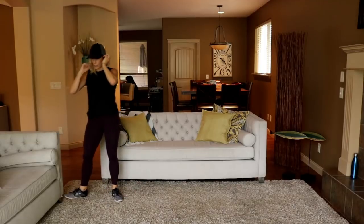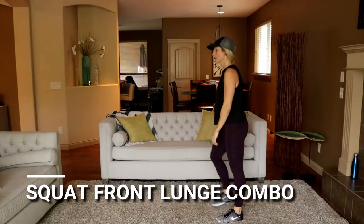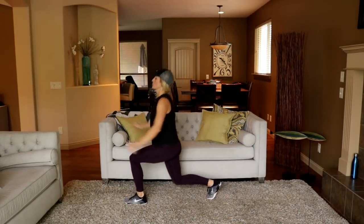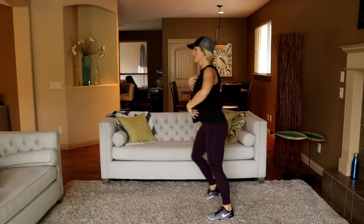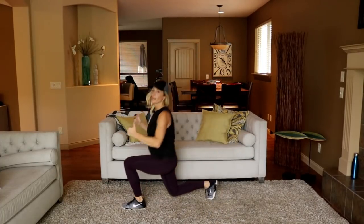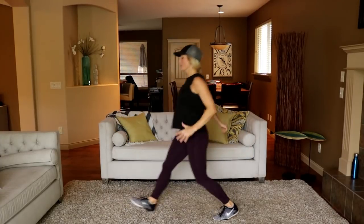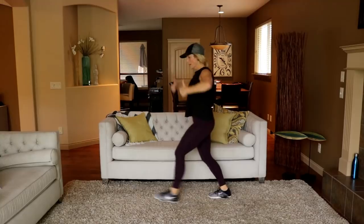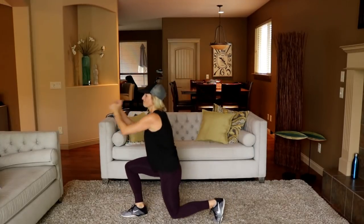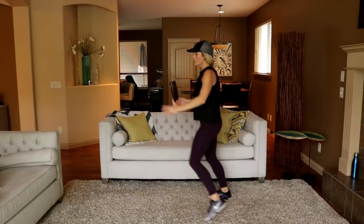Squat front lunge combo. Three, two, start here — front lunge, tall. Because my quads are sore I want to lean forward and use my back to push up, but push right through the heel. Stay in your glute. Side lunge hops are next.